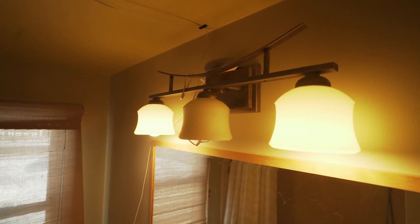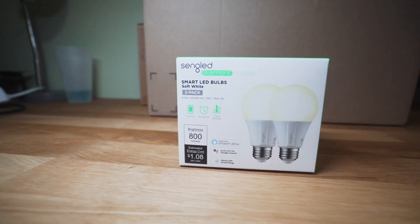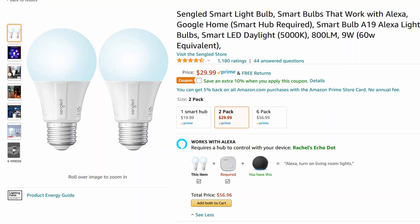To power the lights in my bathroom I purchased the Sengled A19 styled Zigbee light bulbs and went with the warmer 2700 Kelvin bulbs instead of the 5000 ones.